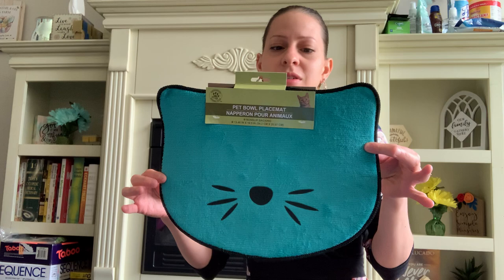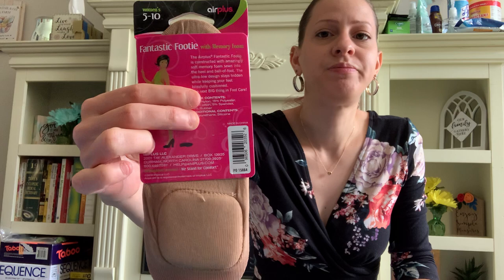This is name brand by Air Plus — the Fantastic Footie with memory foam. These are basically shoe liners with memory foam for comfort. It has memory foam on the heel part as well. It's sizes five through ten in women's. I got one of those.